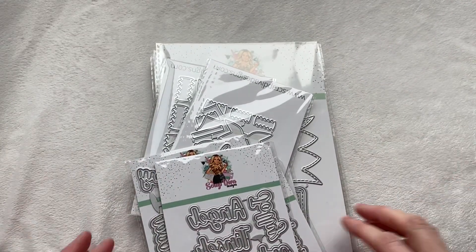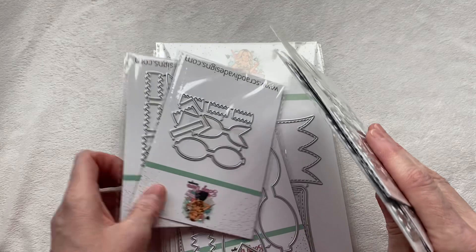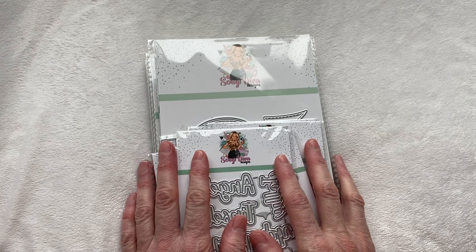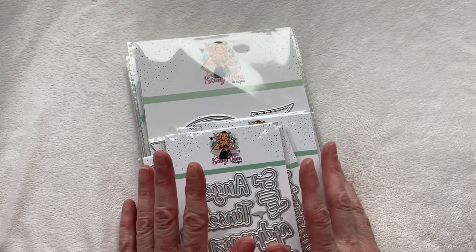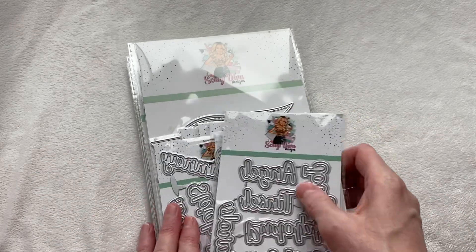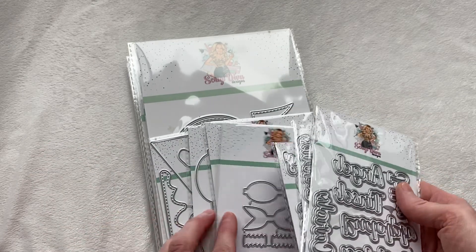Hey everybody, welcome to my YouTube channel. My name is Amy. Thank you so much for stopping by today. Today I have a super fun share for you. This is going to be the sneak peek for Erica at Scrap Diva Design's November release, and get excited because it is a really, really good one.